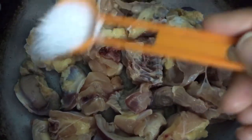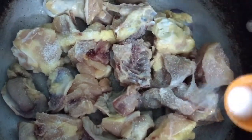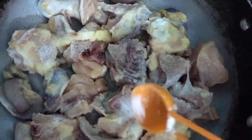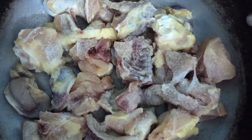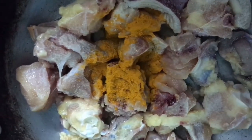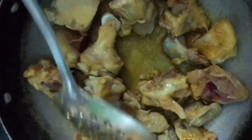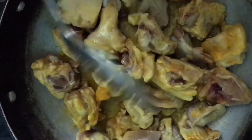Add 1 spoon of salt and a small spoonful of salt. Add a little turmeric powder. Mix the salt and turmeric powder and mix it in for a few minutes.